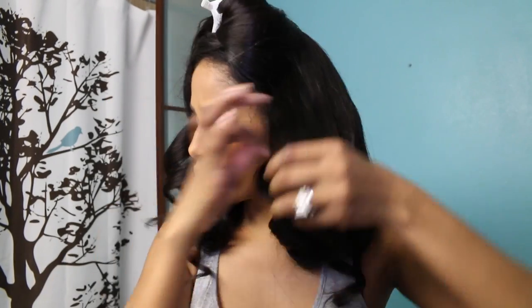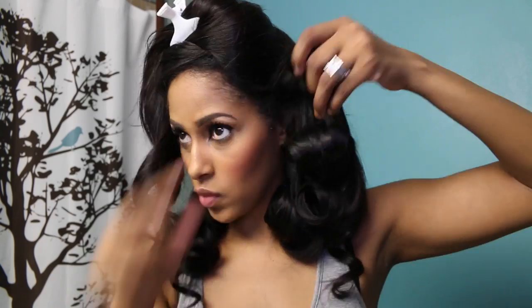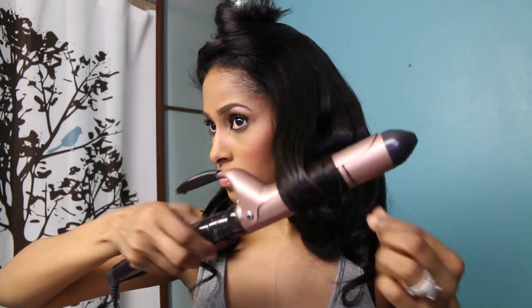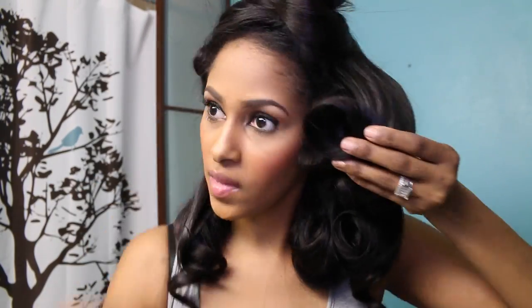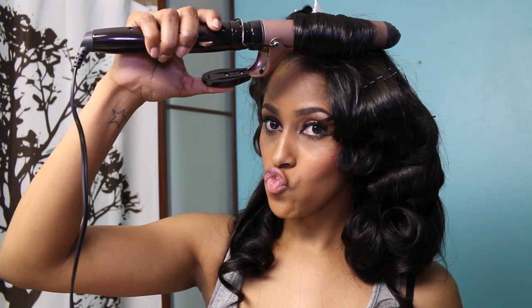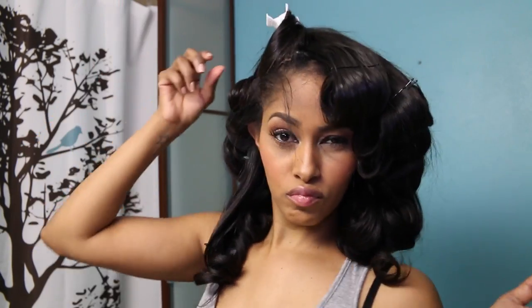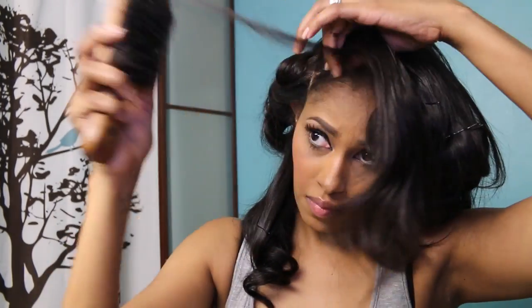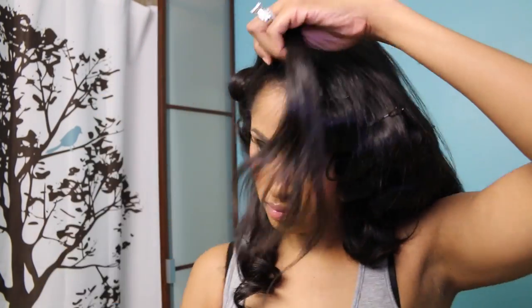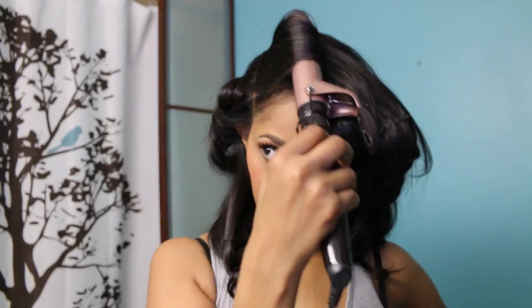Finish pin curling your hair until you get done all the way up to the top. This hair holds a really nice curl — again, this is the Brazilian straight, it's really pretty. In regular speed this takes about 20 minutes to do. I'm just going to hold this curl, which is the bang, hold it there for a minute and pin curl this piece down.